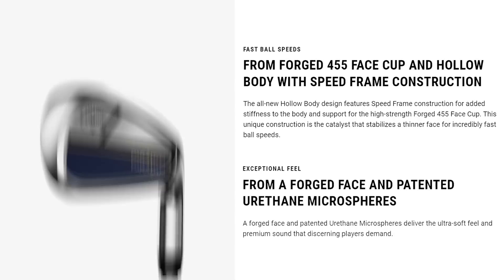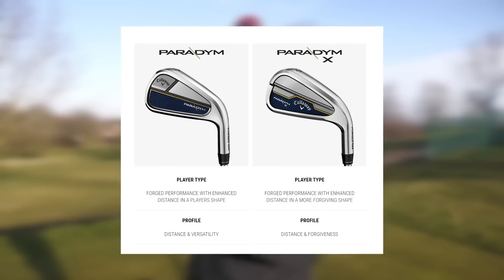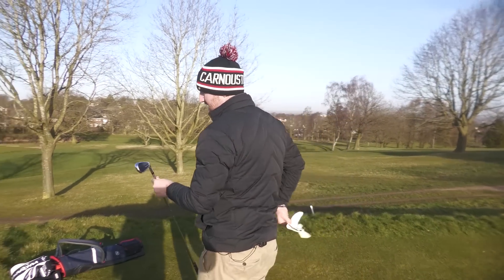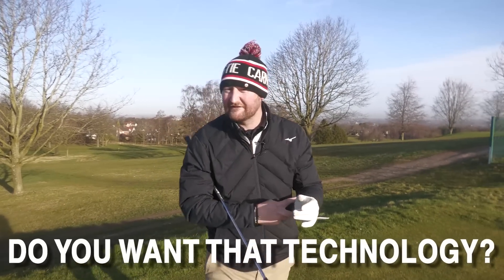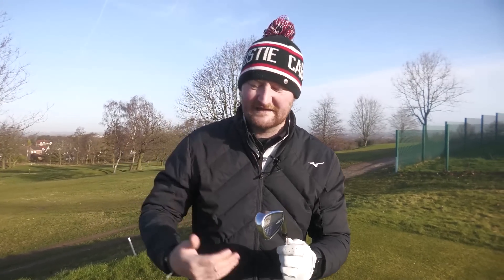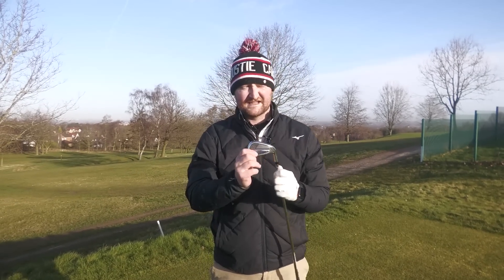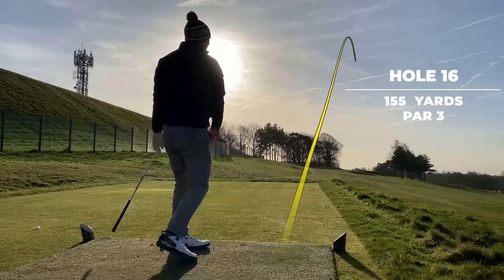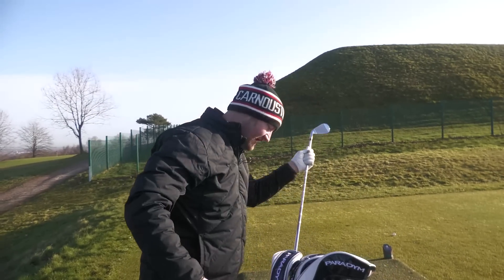It's got a smaller head and, as I mentioned, it looks more like a players club even though it's aimed more at mid-handicappers — you can get the more players-designed model in the other model. That's maybe why it's £1,159. It does feel great and it looks great — I'm a fan of the bluish color. Comment down below: are you someone who cares about a multi-material design? Do you need the speed frame, the face cup, or are you happy with a standard forged or cast iron? 16th hole, 155 yards — going eight iron.